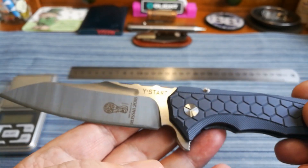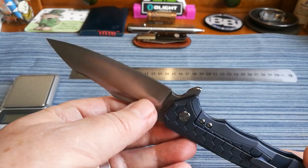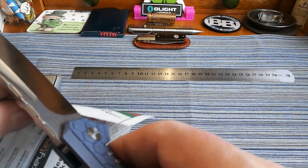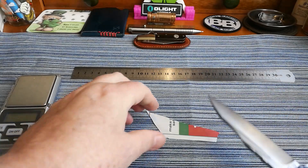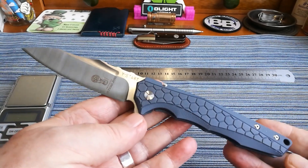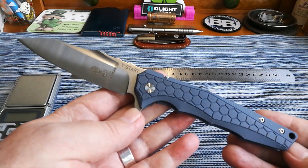It doesn't say anything more about it — it's Y-Star, it's titanium, and it's VG10. Look at the blade grind — it's really perfect on both sides. It comes absolutely razor sharp. Listen to that, there's no noise at all. It is completely razor sharp from tip to toe, which is lovely. A lot of these budget knives do take the time and effort to make their blades sharp when they come out, and I love that.